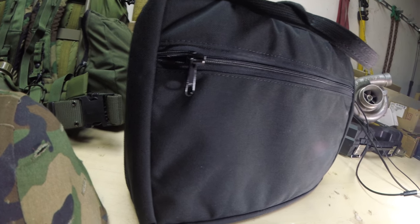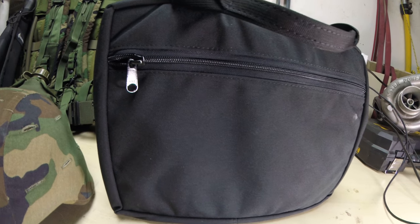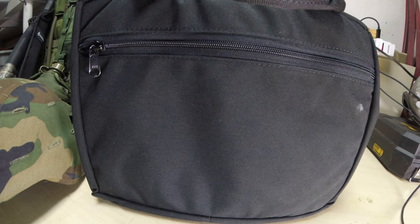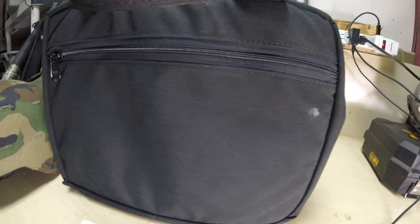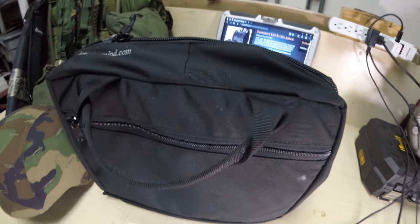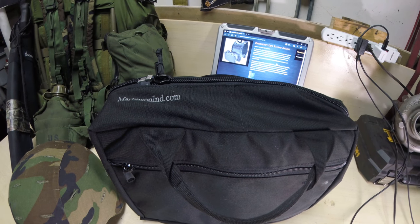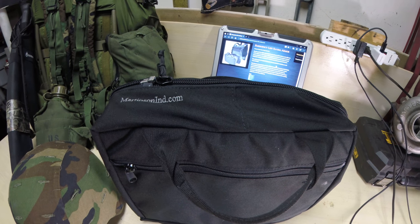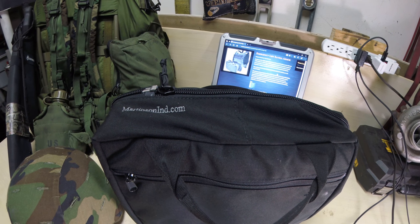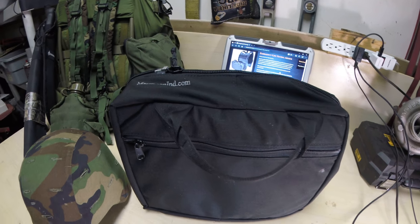I saw a lot of reviews on YouTube and just wanted to make sure I got a fair and detailed review. I've actually used this a little bit so it's kind of dirty. I've got it fitted with Level 3 Plus Spartan Armor — it's a lightweight version, single curve. Fits very nice, very comfortable.